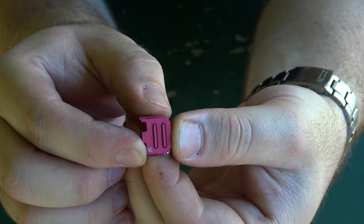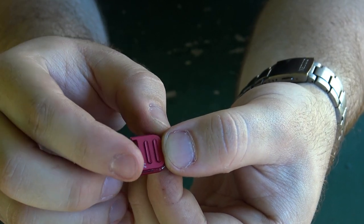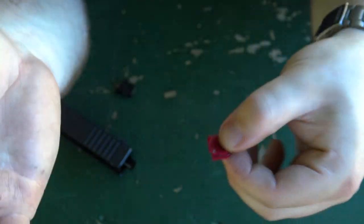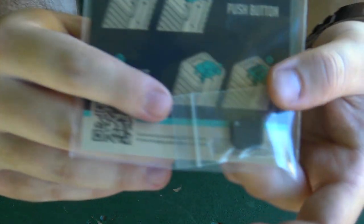Now, they have two different styles that I know of right now. They have these with the two lines, and then they have one with just a triangle in the back. And it does come in multiple colors — I have this red one here, and then I also have a black one.